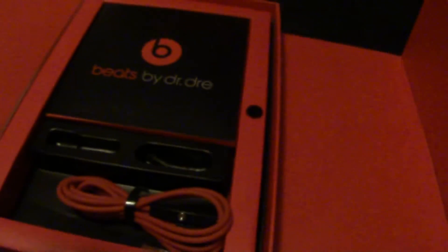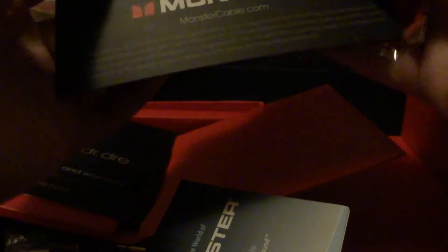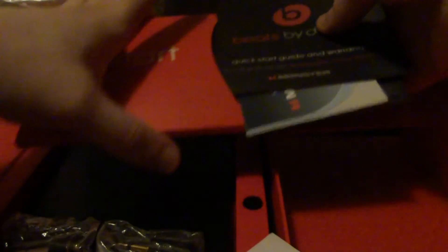Inside, there's a little pull tab. Inside here we have the headphone jack for the airplane, the control talk cable — I believe this has control talk — and the quarter-inch jack for DJs. Inside there's a little pamphlet. We have the Beats by Dre Monster cleaning cloth, a short guide, and warranty.